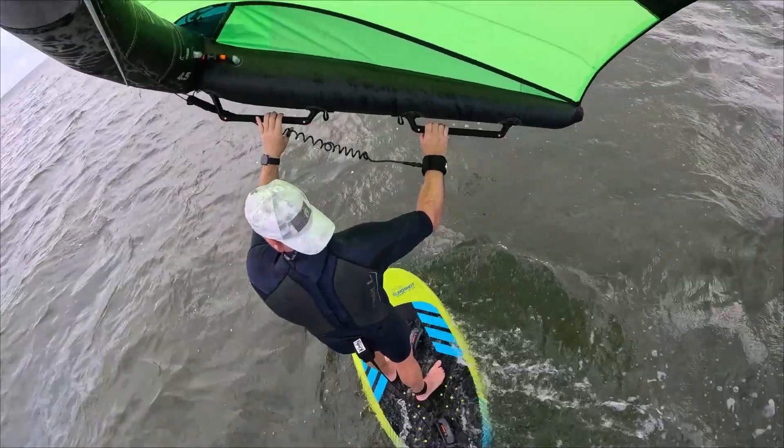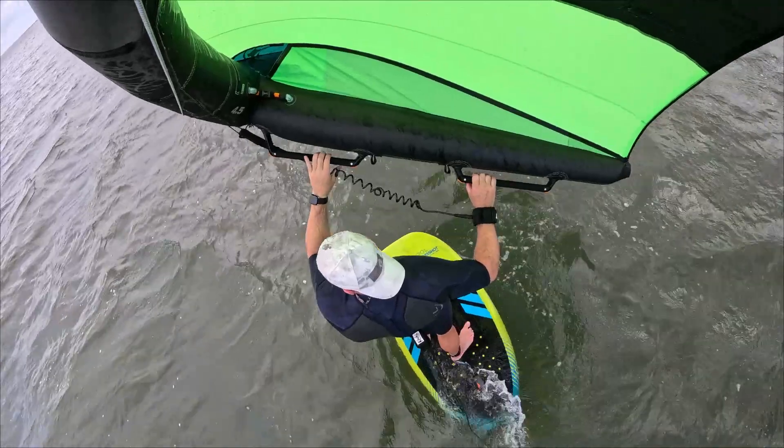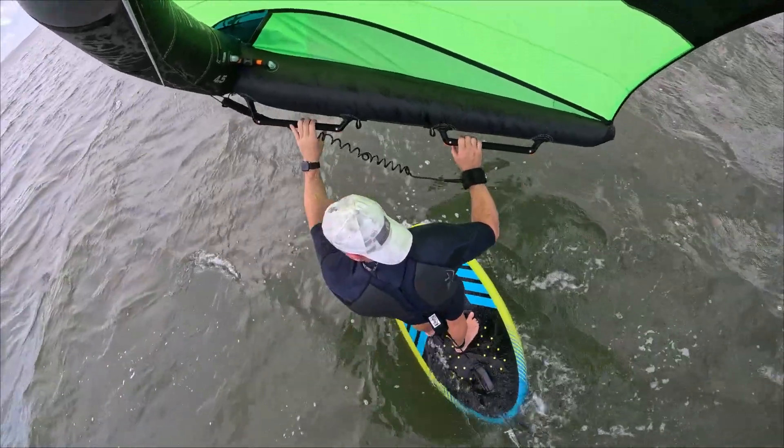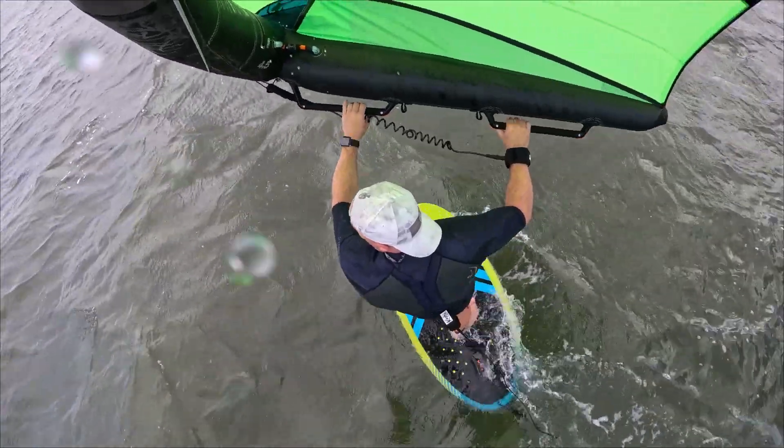Hey there, this is Dean with People Creative, and for a while now I've been thinking I really want to wing in light winds with a really small wing, or as small a wing as possible.